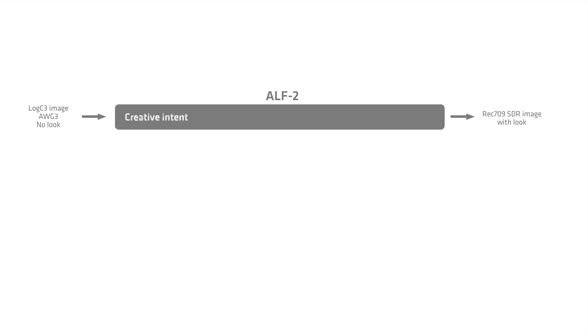Let's look at the new log-to-log file format. This is something we've observed in post-production for a while, and then decided to bring to the camera. What the log-to-log file format does is it separates the creative intent on one hand from the conversion to a display color space on the other. Let me break this down by starting with our existing look file, the ALF2 look file used in our existing cameras. If you're starting with a log-C3 image without the look and you want to get to a Rec.709 image with the look, with the ALF2 look file you have the creative intent — say the director wants it moody, so we make the image a little more blue — and then the conversion to the display color space, and both of those are packed into one look file.